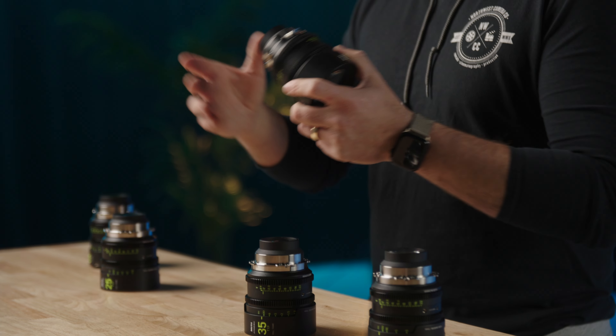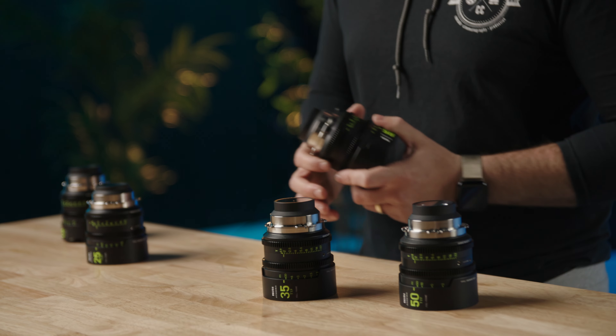These are the Nisi Athenas T1.9, cover complete VistaVision, and this whole set actually even covers the full width of the Fuji GFX sensor, which is crazy big — so bonus there. Nisi Athenas, come check them out.